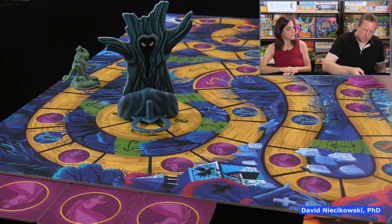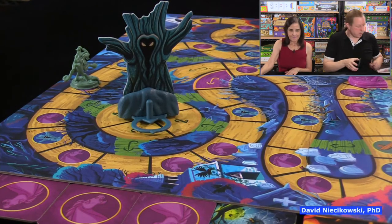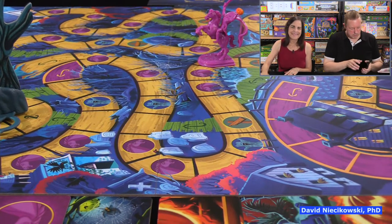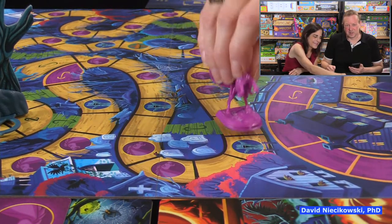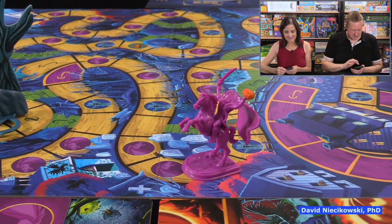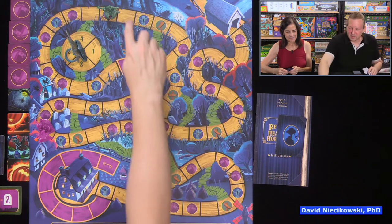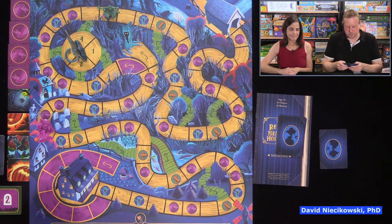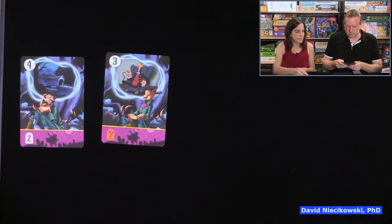We flip up another token — looks like a spider. The horseman goes six. I play my phone sound effect again for fun. We're looking ahead — one, two, three, four spaces; we don't want the five; the three would be ideal.